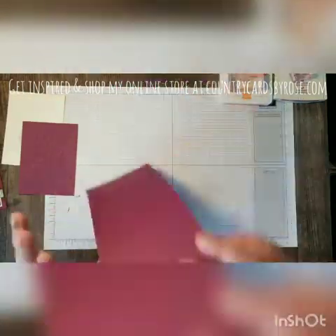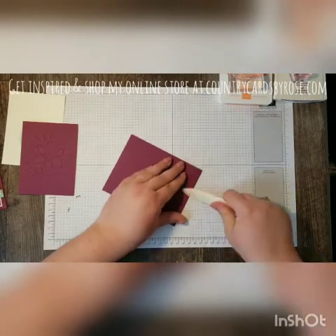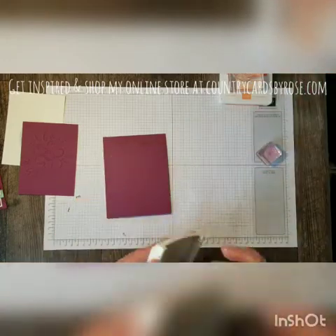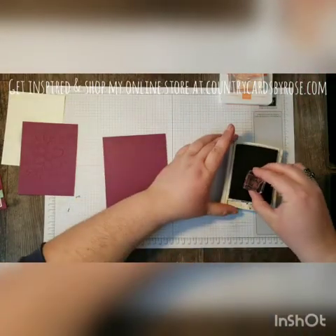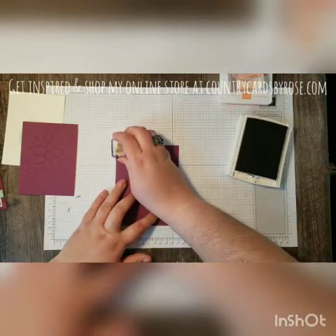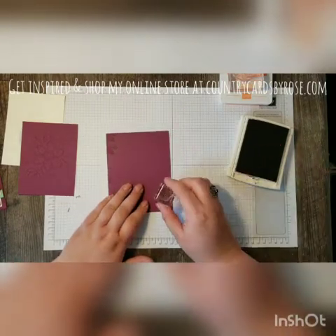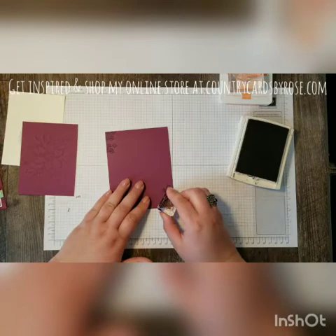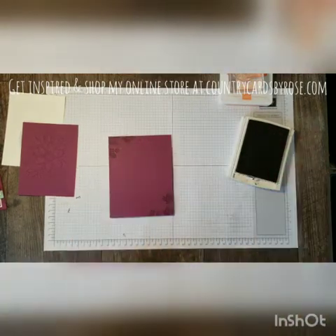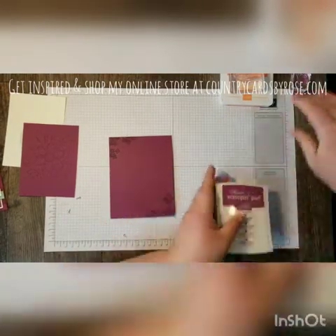There are a lot of layers to this card, so when you're putting it together it's about making sure everything lines up where you like it. I'm going to want some little stamps peeking out behind the layers that I'm constructing, so I'm just going to stamp those first and get that done and out of the way.